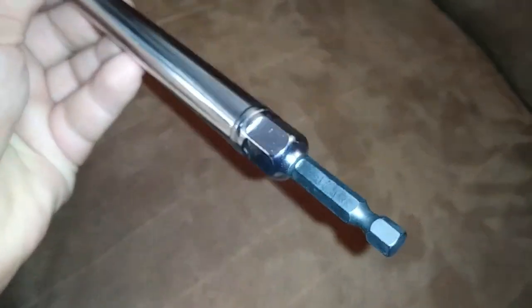It's got a wrench assist down here to crack something loose or torque something down if needed. It looks pretty handy.